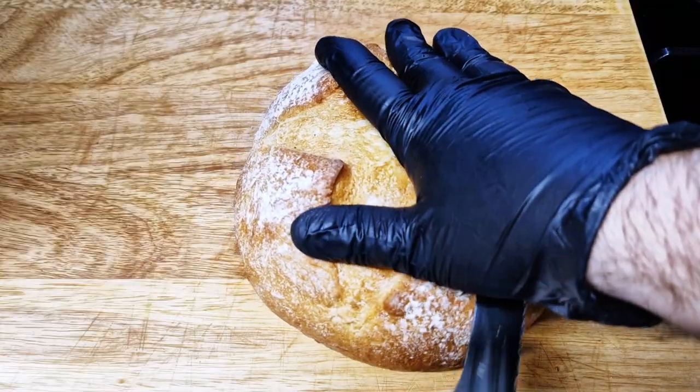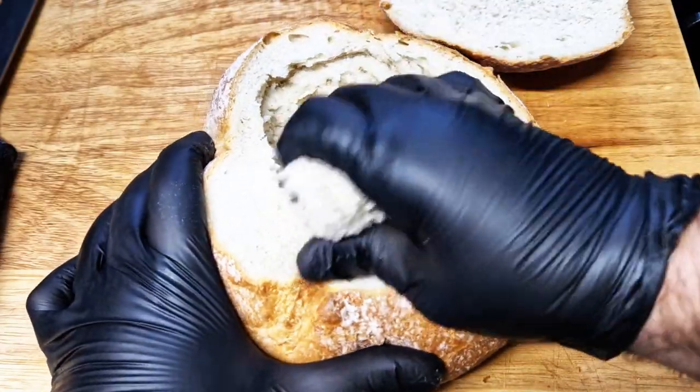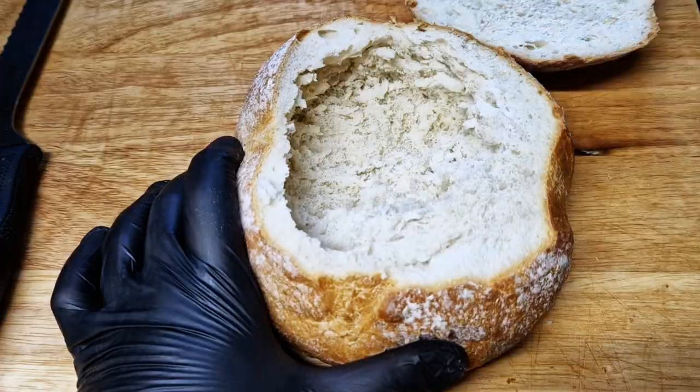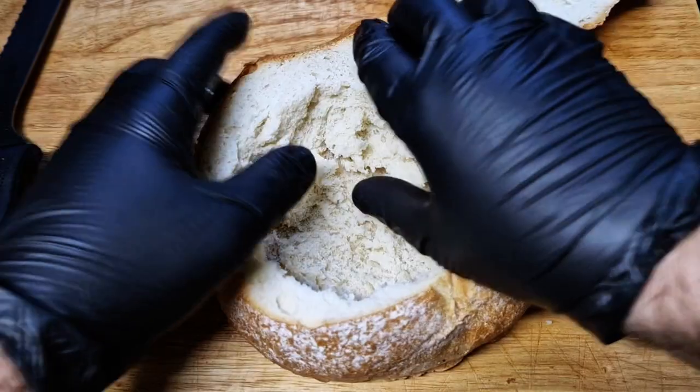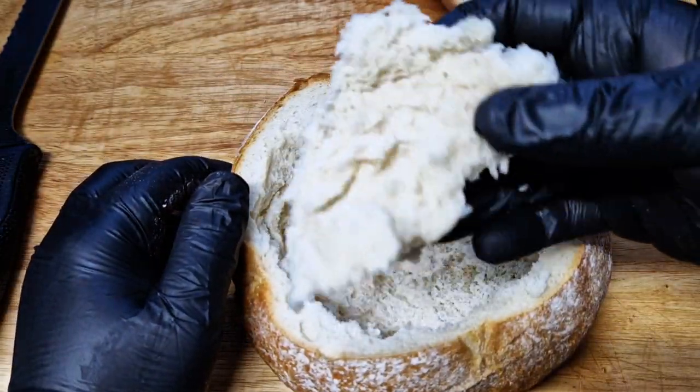Start with a loaf of bread and slice the top to remove the inside. You can use any bread — I'm using this type because it needs a bit of depth to hold the filling. Save the inside of the bread; you can roast it to make croutons or dry and blitz it to make breadcrumbs.